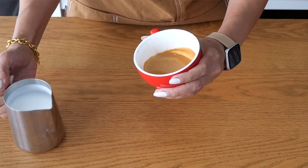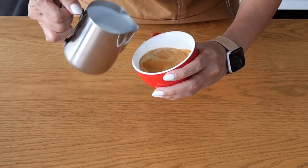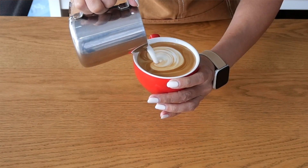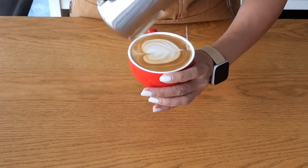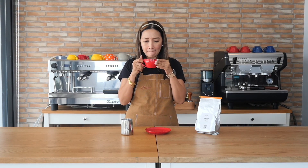That looks like a very beautiful shot. Now for my latte art. Well, there you go — I now have my latte here and let's taste how good it is. Oh wow, very smooth.